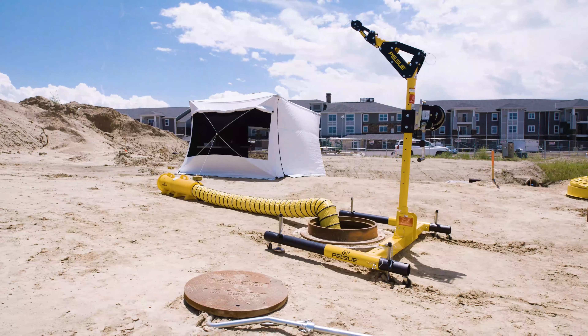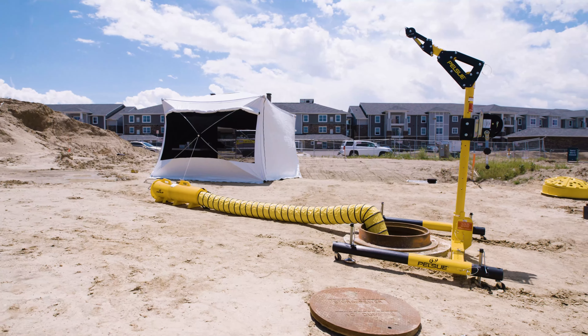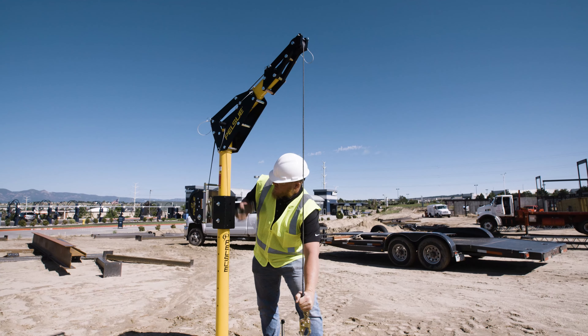Your Pelsu Davit system is engineered to provide fall protection that meets you where you need it — in your facility, in the field, and even in hard-to-reach areas. We will show you how to use and get the most out of your Davit system.